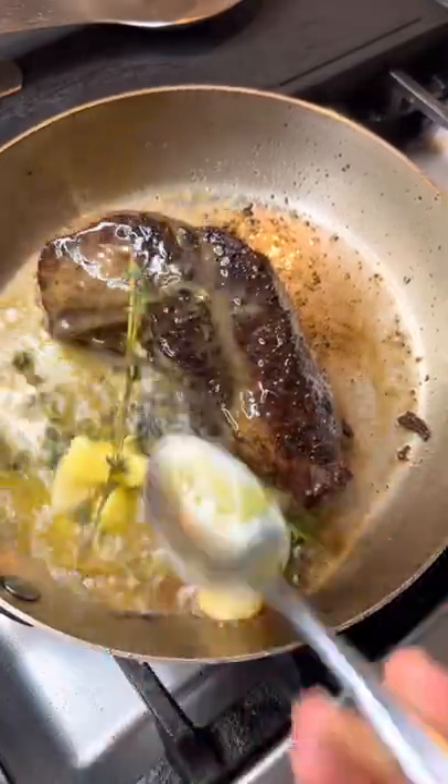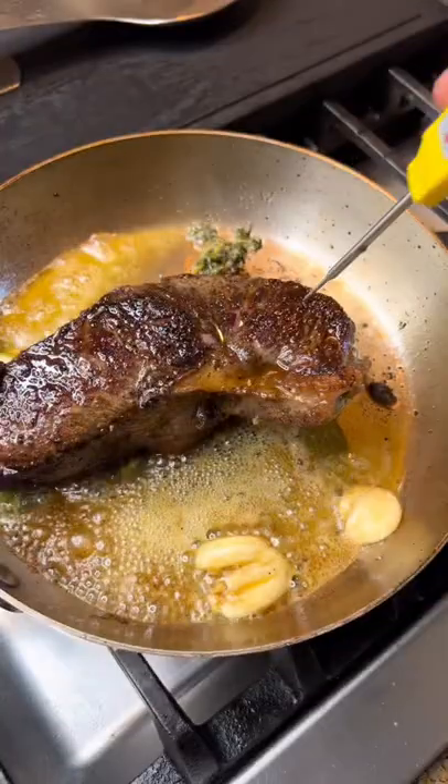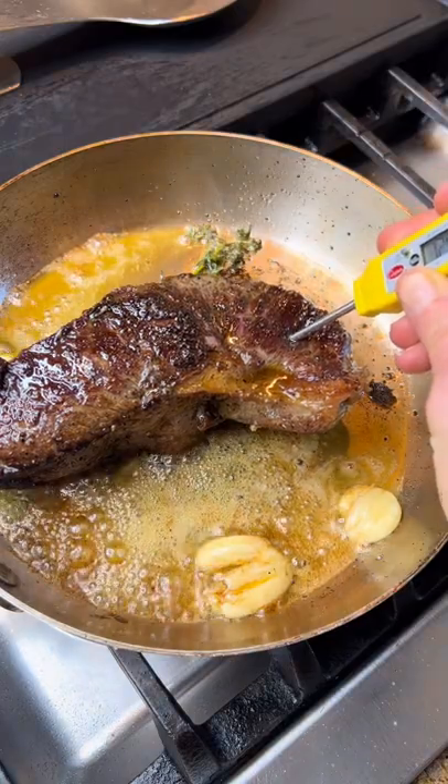You do this for about two minutes until it reaches 120 degrees or desired temperature, then you pull it off and rest 10 minutes.